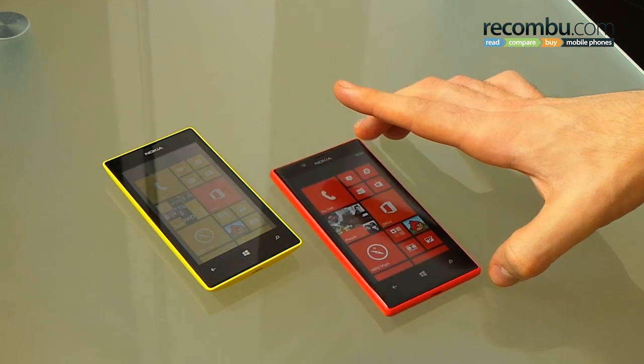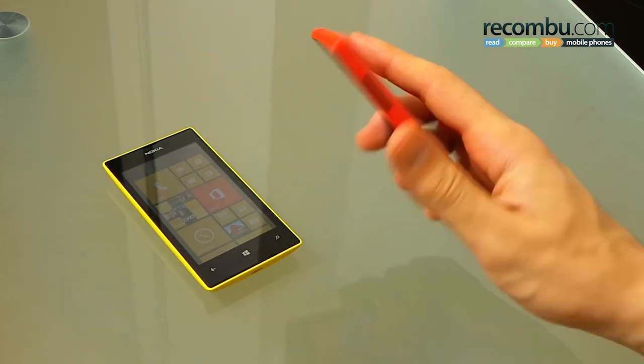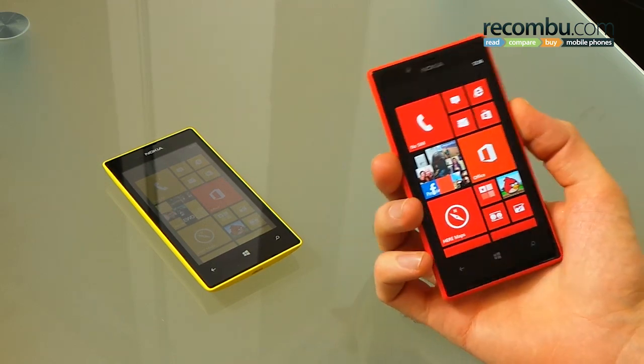Kicking off with the design, that brief overview showed you these are colourful, bright, vibrant Lumia handsets. It's the Lumia brand that gives these Windows Phone lifestyle look-and-feel phones some real character, and indeed that's been carried forward here.